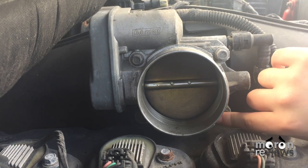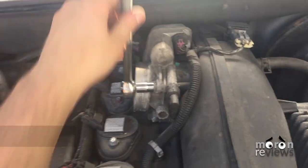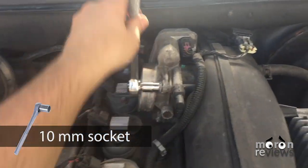Unplug the wiring harness from the throttle body and the connector that plugs into the front of the throttle body. Remove the four 10mm bolts from the throttle body.